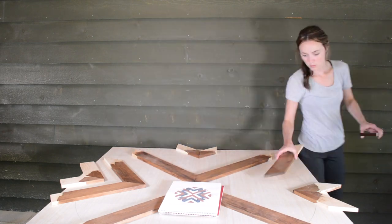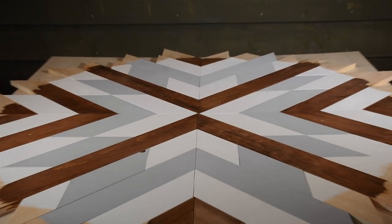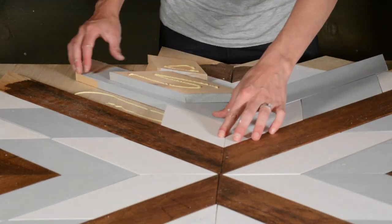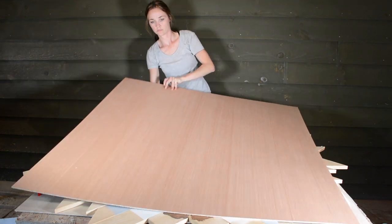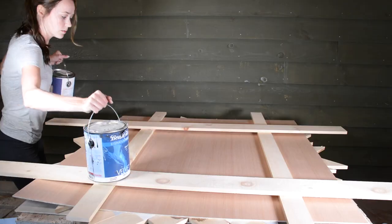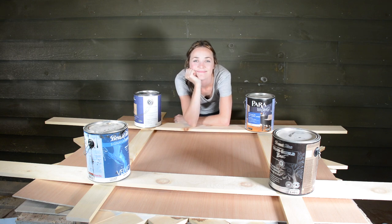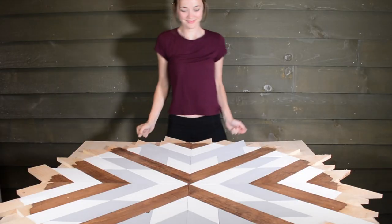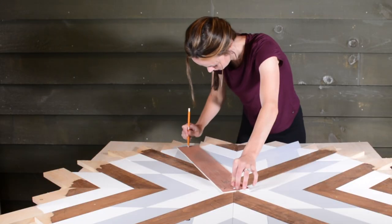Following the pattern we drew, we can piece it back together and glue it all down. Then I weighted it all down and waited for it to dry — I left mine overnight. Once you take the weights off, draw the circle on one more time to guide your cut.